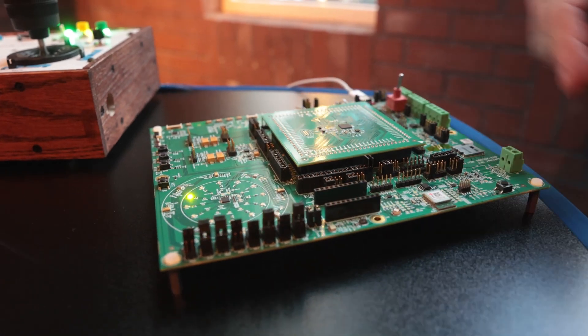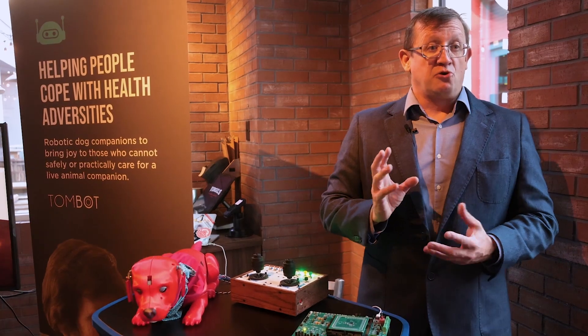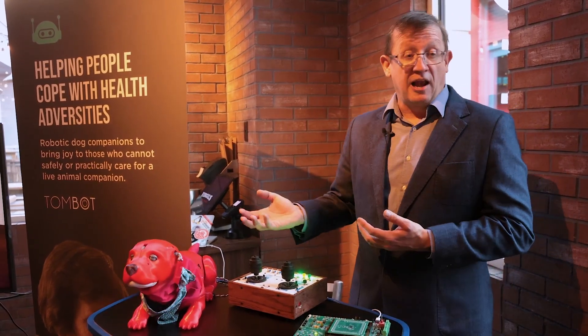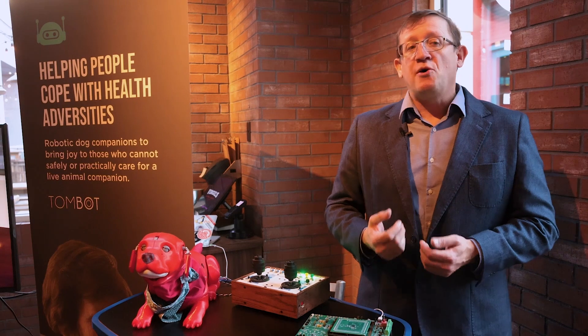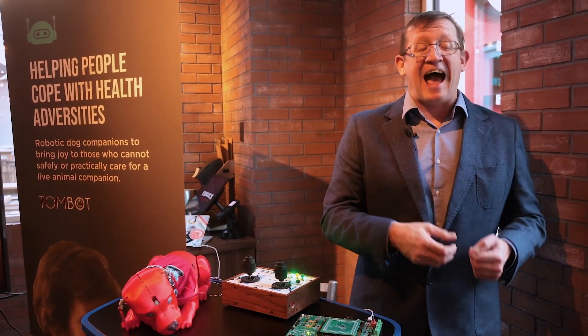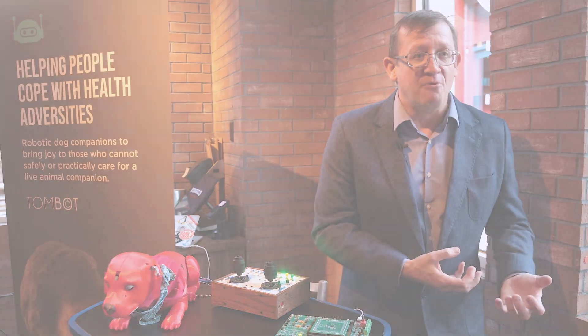On the electronics side, we've also included low-energy Bluetooth. This allows us to control and add characteristics to Clifford remotely. It also allows Clifford to identify other Cliffords in the local vicinity and change its behavior to deal with other puppies in the room.